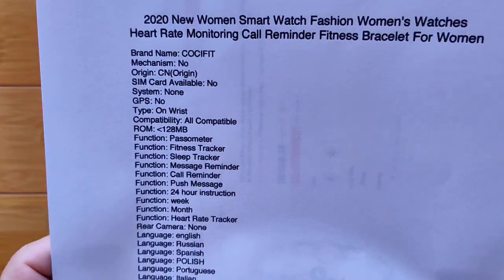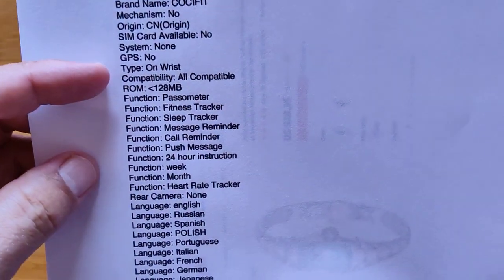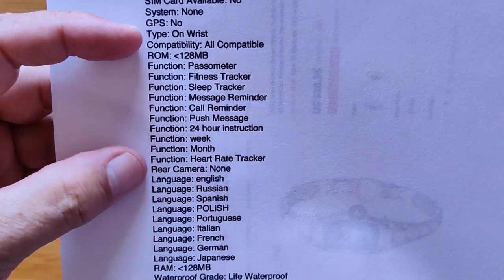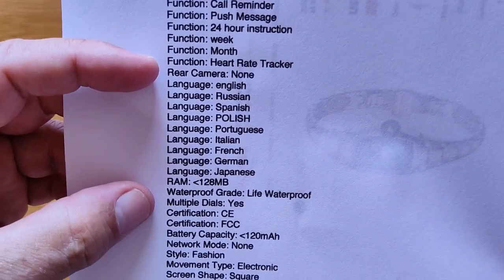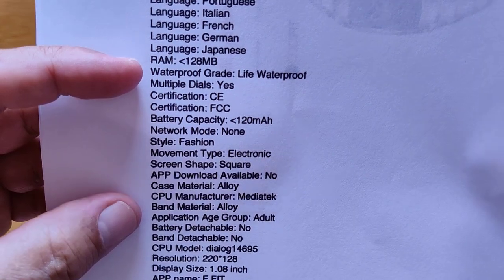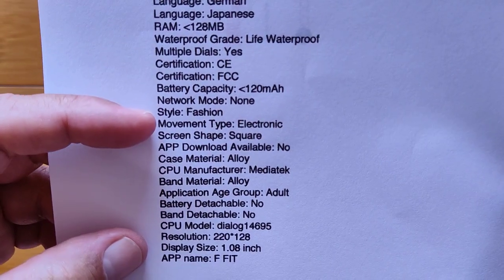Inside this one you have basically step count, fitness tracker, sleep tracker — all the typical things we see in these watches. These are the supported languages for the watch. Life waterproof — basically just don't get it wet too much. So splash proof perhaps.